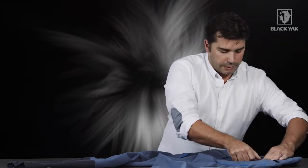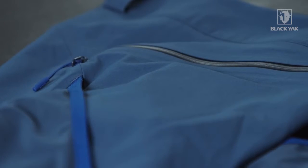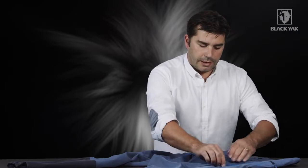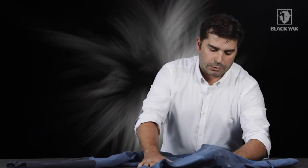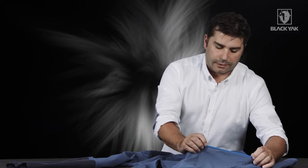What we've also got here is two very large roomy hand pockets. These are protected by waterproof zippers on the front. Moving a little bit lower down the leg, we've got these very nice large expandable mesh pockets, topped off with a branded tape.